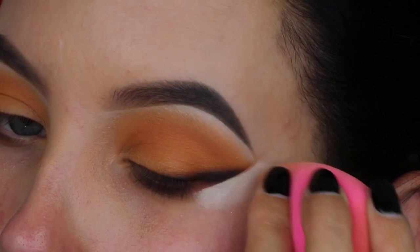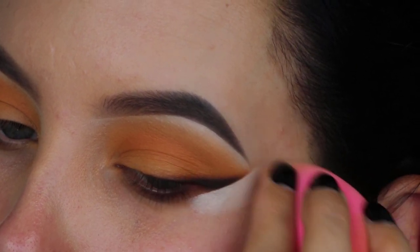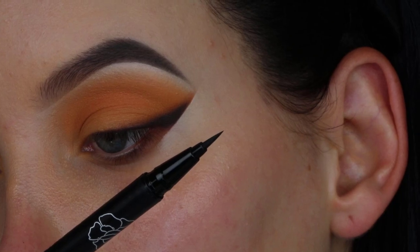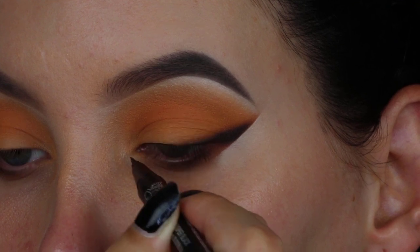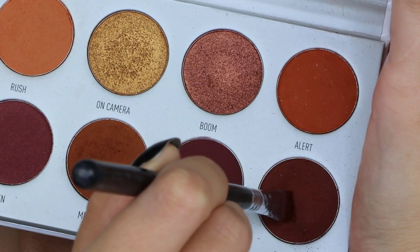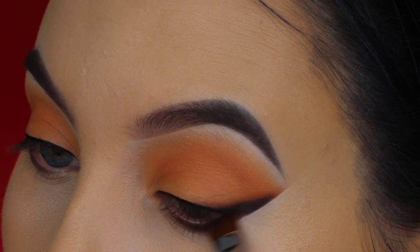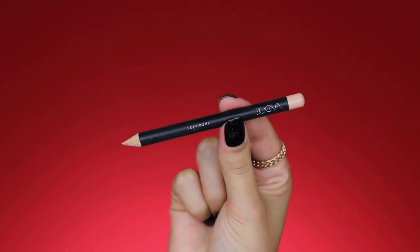Applying a little concealer makes the edge look even sharper and helps it blend into my skin better since I have redness on my skin. Now I'm taking the Kat Von D tattoo liner, which has a very nice sharp point, and creating a thin line above my lash line — this will hide the lash band once I apply fake lashes. Then I'm taking a dark brown shade, mixed with a little black eyeshadow, and pressing it right underneath the lower lash line to connect it with the wing I just created, using a Sigma Flat Definer brush.